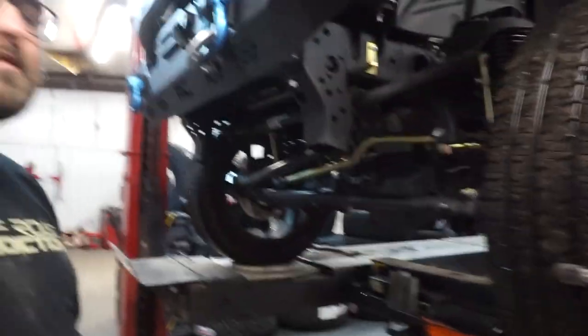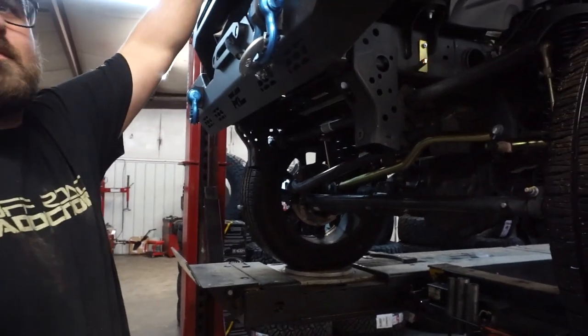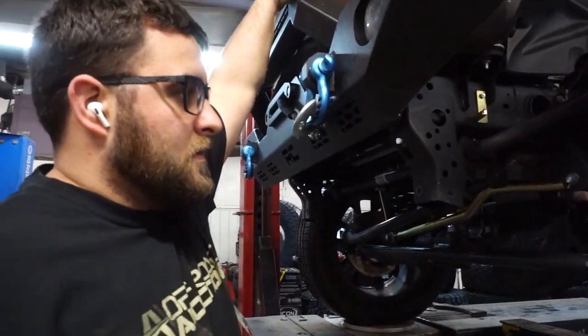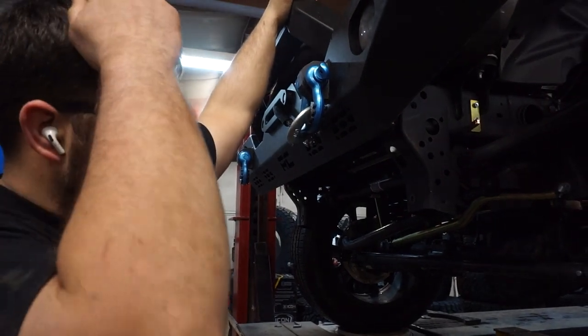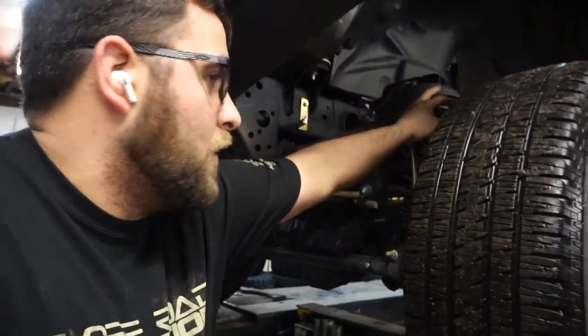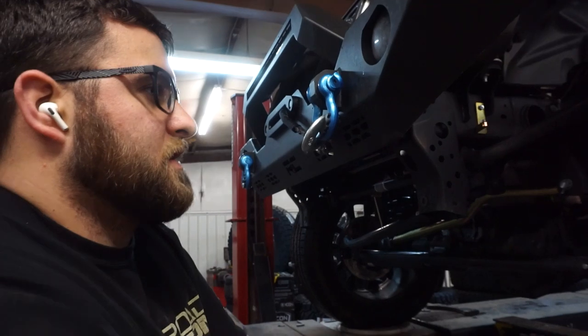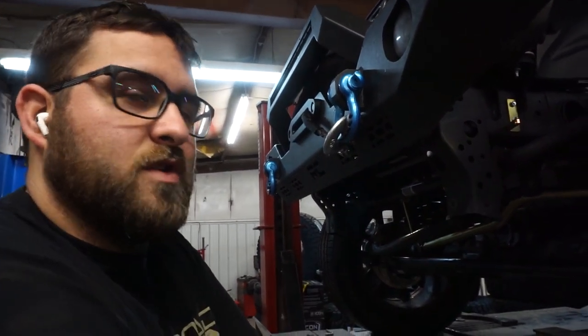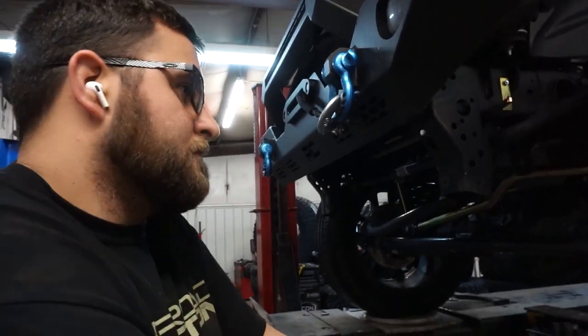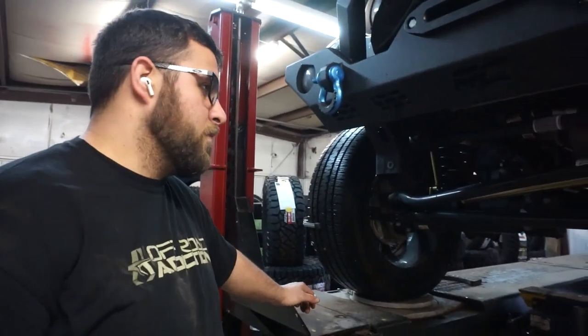Lane, how'd the install go? Pretty smooth. Is there anything different on this versus like a regular JL? No. The only thing different is the 4XE uses the larger front pucks from Metal Cloak on both sides, and then it also uses a puck on both sides in the rear. But other than that, it's pretty much the same.